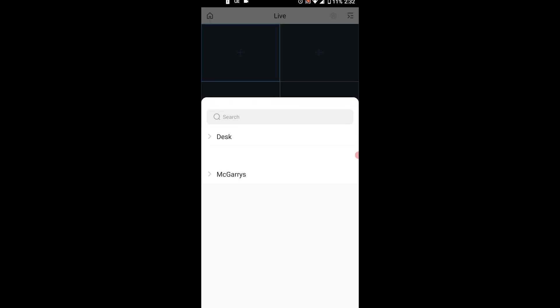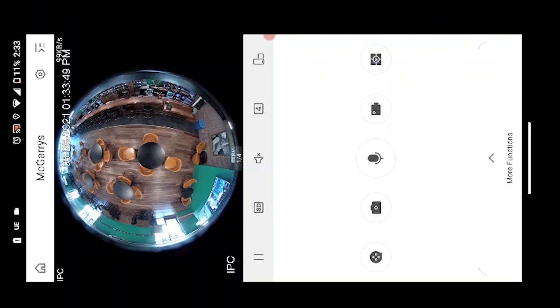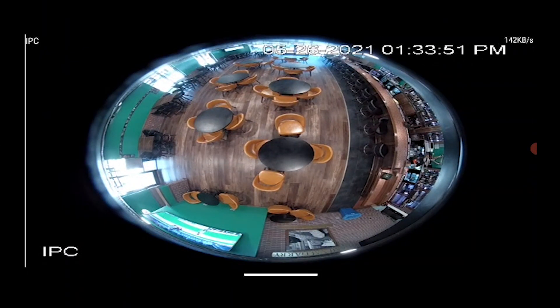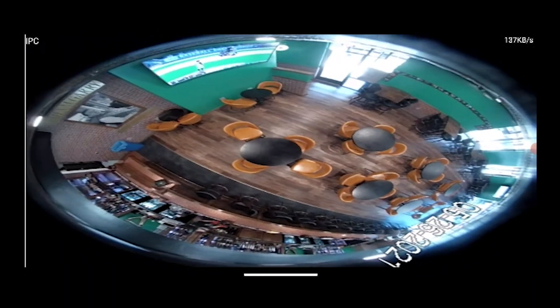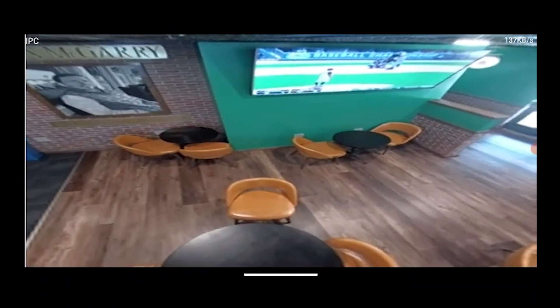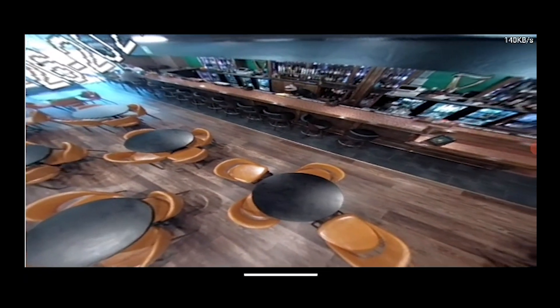The second way you're going to want to view and dewarp your fisheye images is going to be using MonVue Go on a tablet or smartphone. This actually gives you an extra option for dewarping, and this is personally my favorite — the ability to glide within the screen and treat it as if it's a free-rotating camera. It's one of the great aspects of the fisheye camera and a lot of people have some fun with this one.